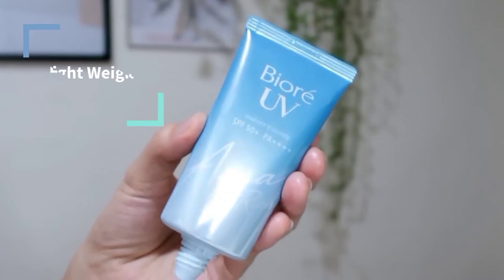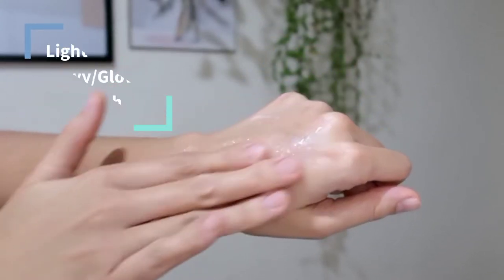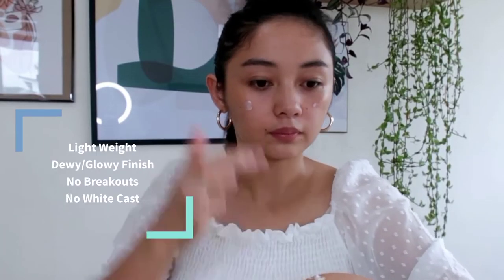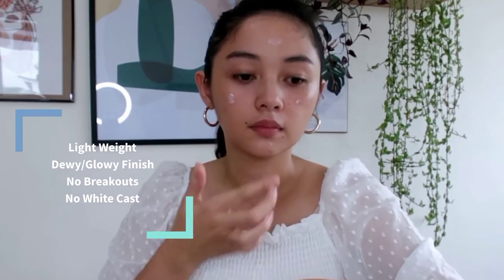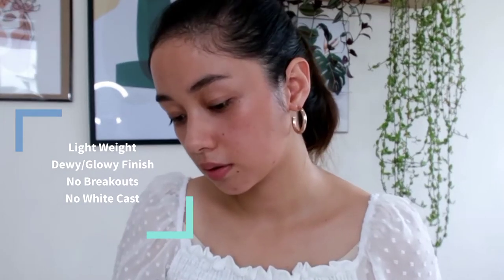Upon continuous usage of this Bioré UV Water Essence, since it's aqua-rich, it feels light on the face — like you're barely wearing anything. As I use it, it also brightens the face. And the whole time I've been using this, I haven't had a breakout. It does not cause breakouts because it does not clog pores.